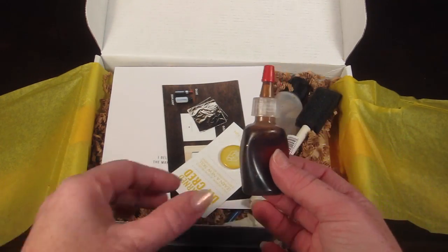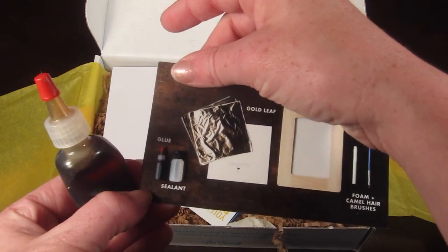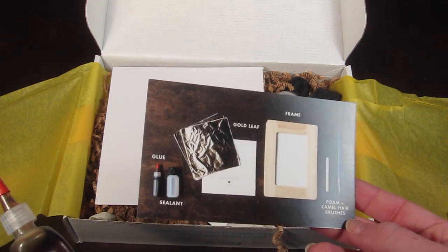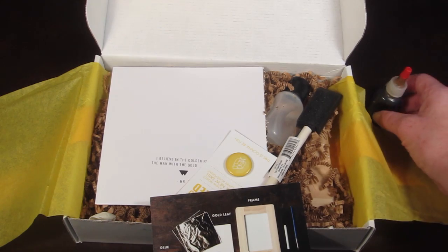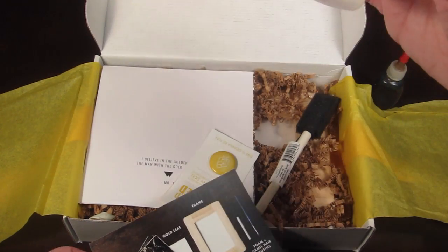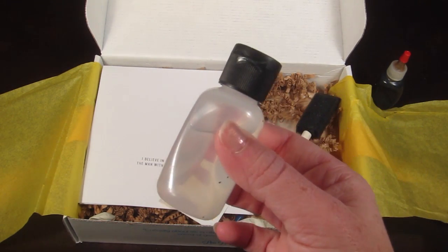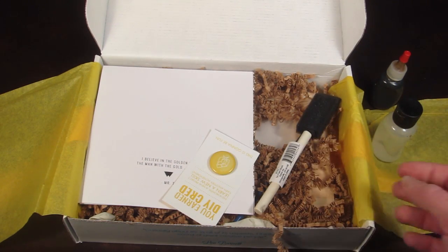Here is the instructional card — it tells you everything in the box. This is the glue, and this is the sealant. It smells like wood varnish, but it doesn't look like it leaked anywhere, so that's good — it probably just has a more potent odor.